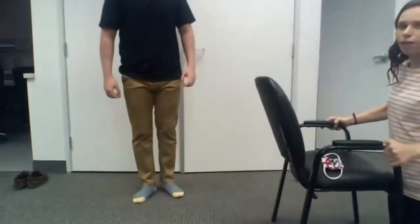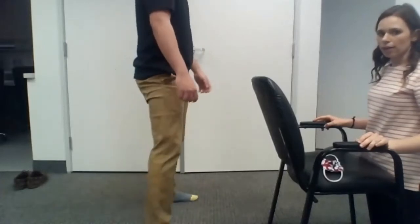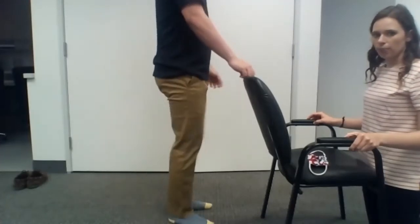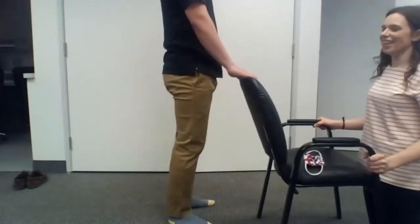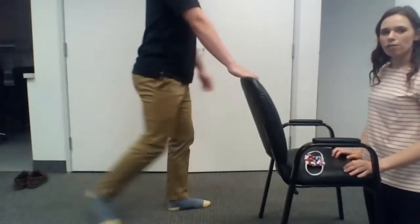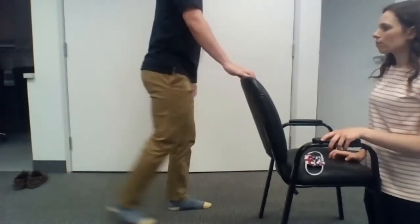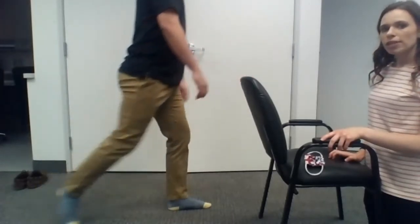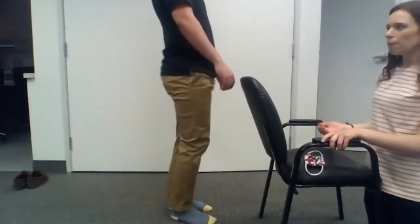Now we're going to move to reverse lunges. Let's go ahead with the right foot going back. The knee doesn't go all the way to the floor and you can modify this and not go as far down — only about halfway is probably good. Same thing for this one: when you squat down you breathe in, and when you come up you breathe out.